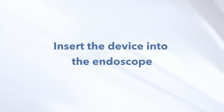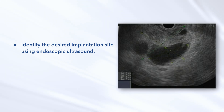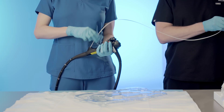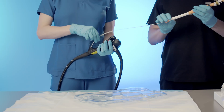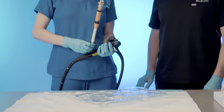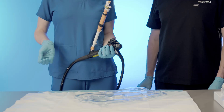Setup Process. Insert the device into the endoscope. Identify the desired implantation site using endoscopic ultrasound. Insert the device into the ultrasound endoscope in short increments until the lure lock fitting at the base of the sliding sheath adjuster meets the fitting on the instrument channel. Attach the device to the instrument channel port of the endoscope by rotating the device handle until the fittings are securely connected.